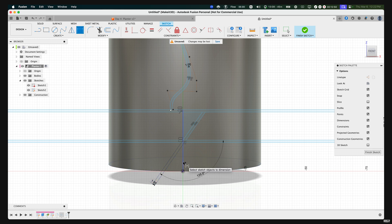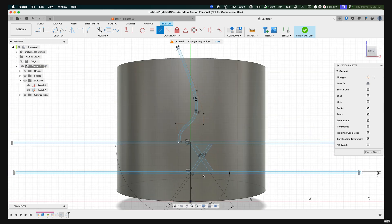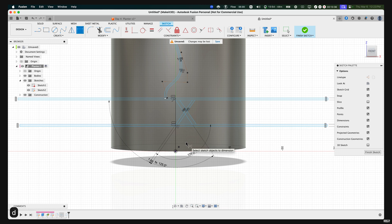Repeat the same process: press L, select this edge, drag it out, and set the angle to the same angle as before — press D, select both lines, and set to 125. Then repeat once more by pressing L, selecting the line all the way to the bottom, and making sure they're parallel. If they're already parallel it will show a constraint icon; if not, apply the parallel constraint. Finish by dimensioning those lines with D and setting the distance to one millimeter.